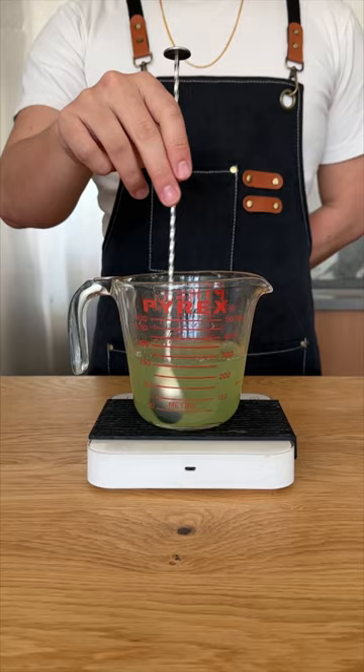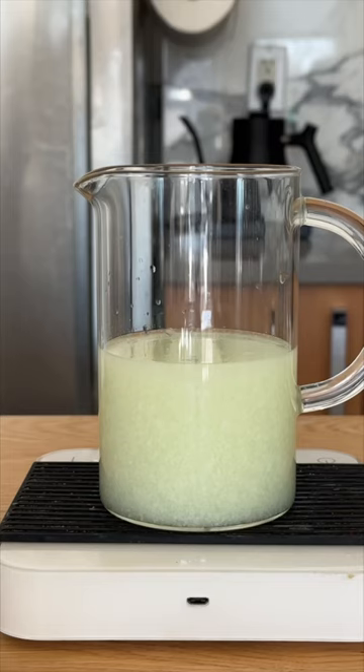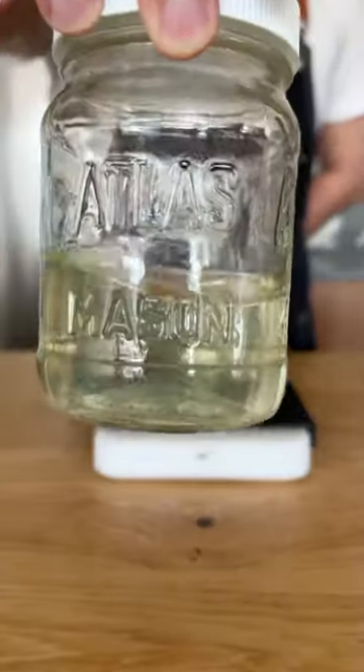Now we're going to stir to combine and add two ounces of whole milk. Pour the Last Word into the milk, give that a quick stir, and watch it curdle. After an hour of waiting, we're going to filter out our cocktail. This is going to take a very long time, but eventually we get here. Step one complete.